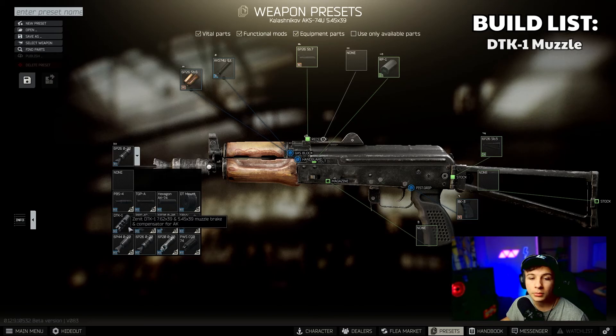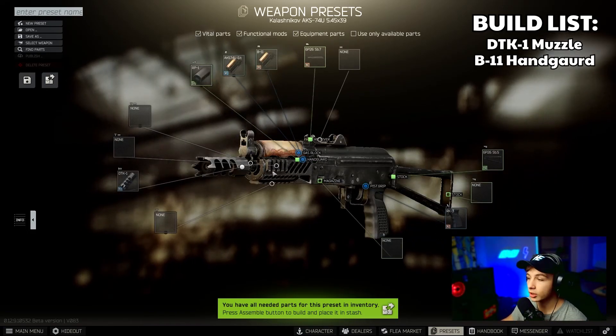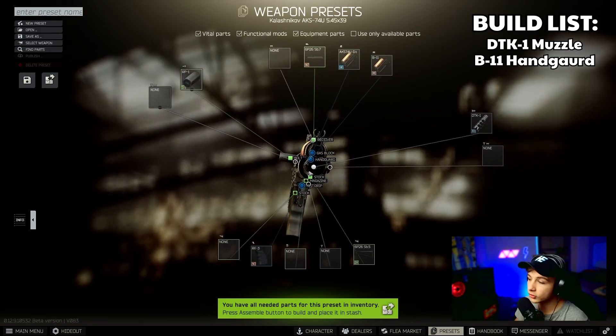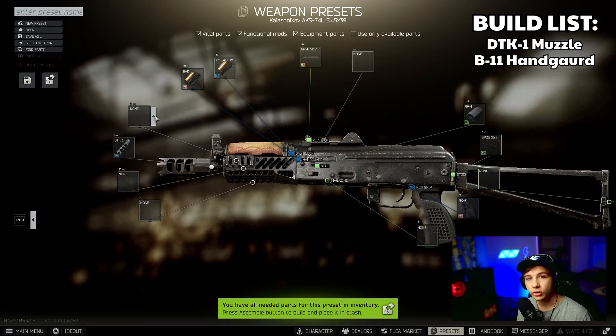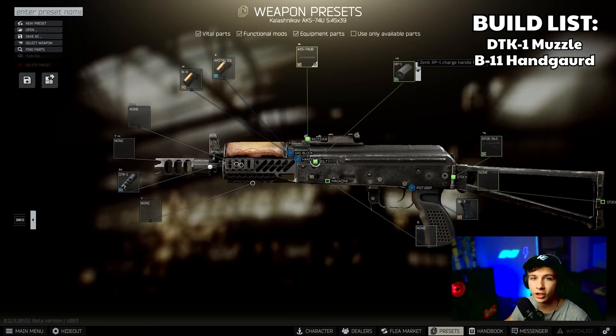First off, we're going to be getting the DTK-1 muzzle brake. Then we're going to be switching the 6P26 to the B11 — this is a really good trade because you'll have places to put your lasers, flashlights, and anything you want on that gun. I'm not going to be putting any flashlights on there for this video, but that's up to you. Put on the Zenit RP-1.